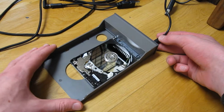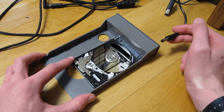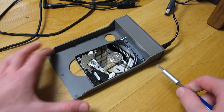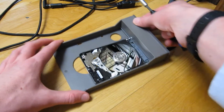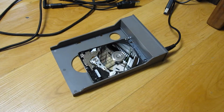Before I turn this caddy on, I just want to say: never try this. If your drive still works, you will ruin all of the data on it. And if your drive doesn't work and you don't know what you're doing, there is a chance the platter can just explode. So don't touch the platter with anything while it's on. Alright, here we go. Okay, it's spinning up.